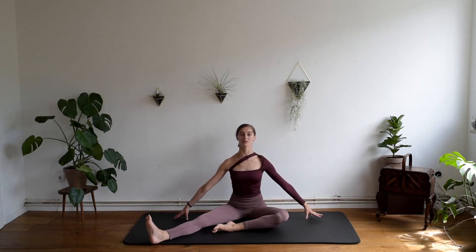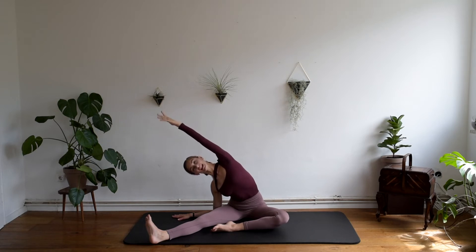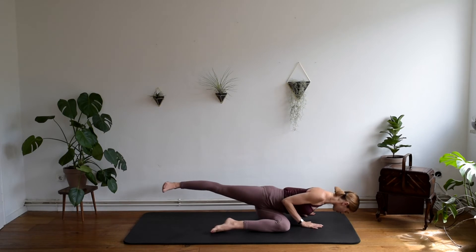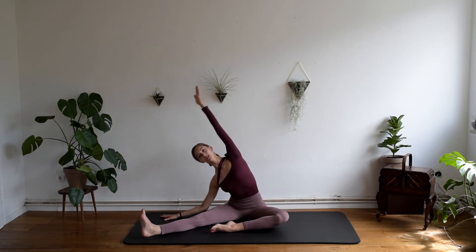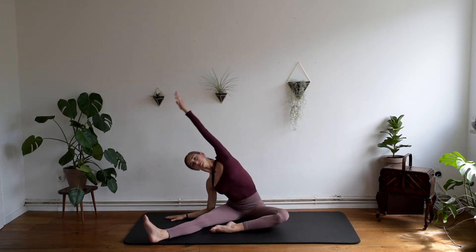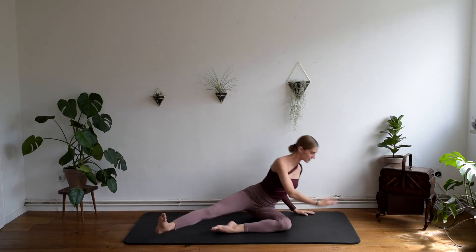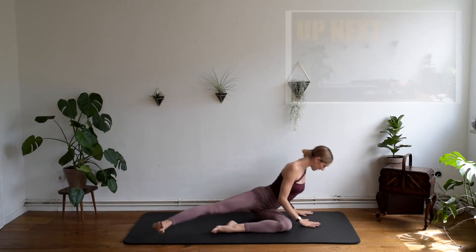And now, inhaling, we want to lengthen the back, bending to the side of the extended leg. And now, breathing out, we want to turn and do a little push-up. And we repeat. Breathing in, we bend to the side. Exhaling, we want to do a little push-up. Keep going. And exhale. Squeeze the elbows each time in the push-up. Exhale, a little push-up.